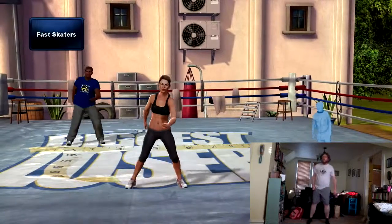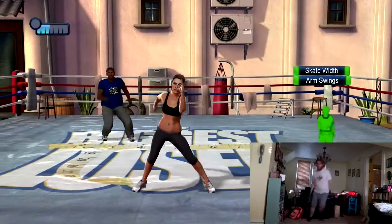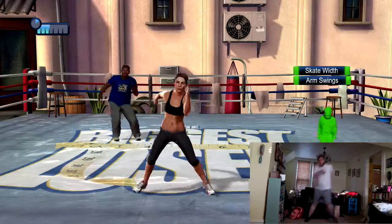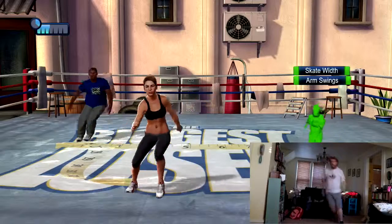Fast skaters — move side to side with a small hop as if you were ice skating. Move those arms in time. We're doing this faster than normal skaters for an extra calorie burn. This is quite an intense exercise, so push yourself, but don't overdo it.